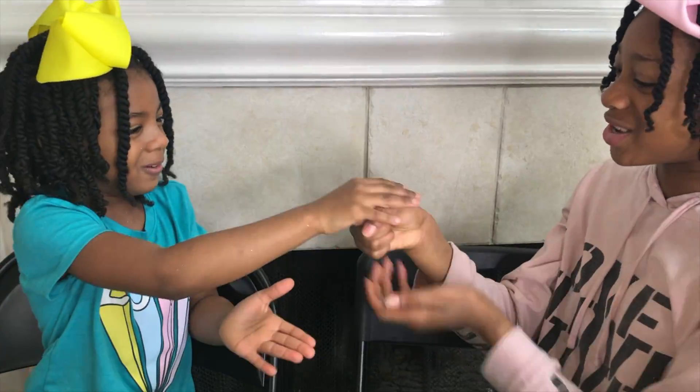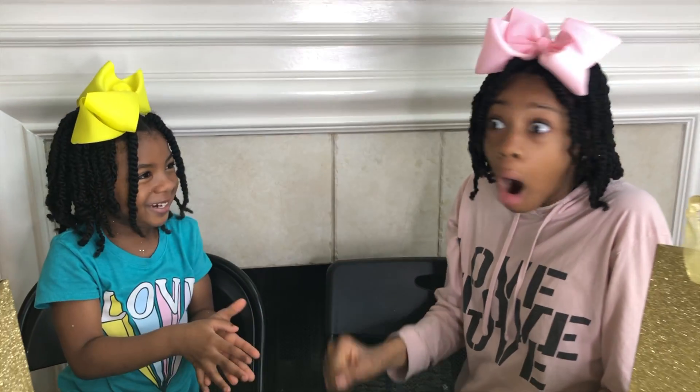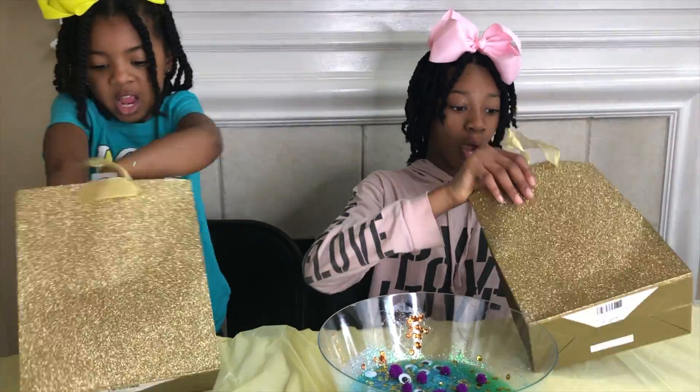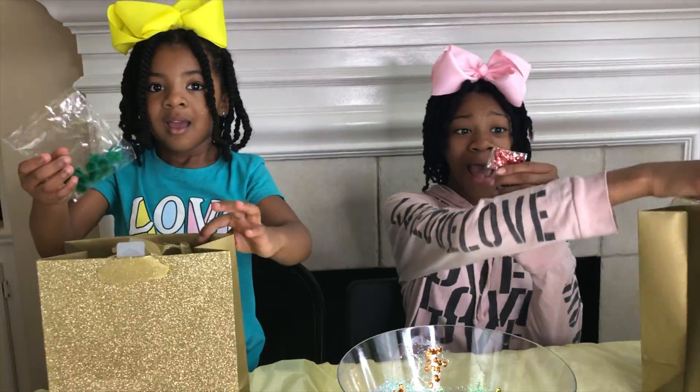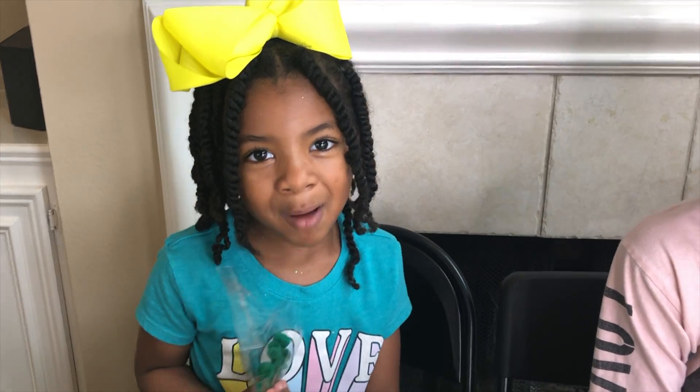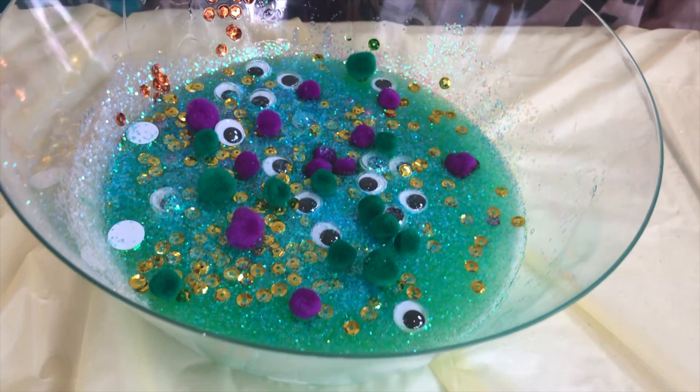Rock, paper, scissors, shoot! Okay Sparkle, keep or switch? Keep! Three, two, one! Look inside! All red sequins! Pompoms! These green pompoms are going in the slime! Now time for the red sequins!